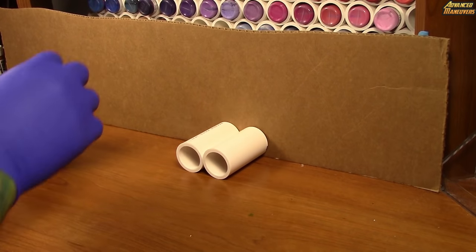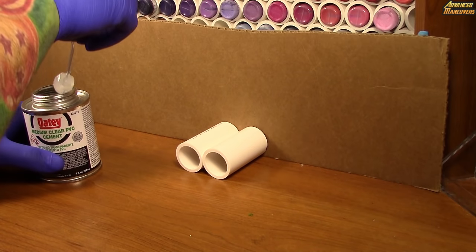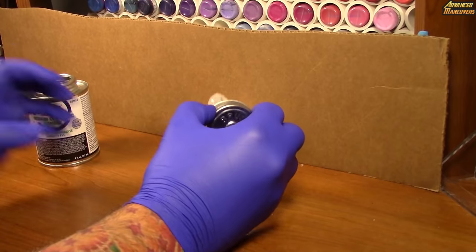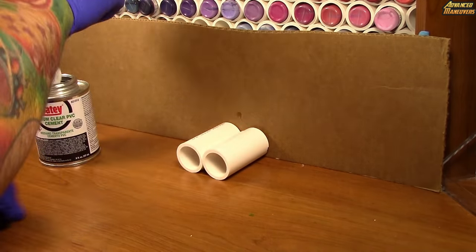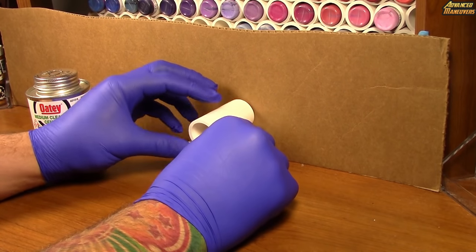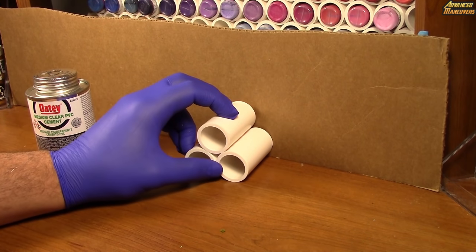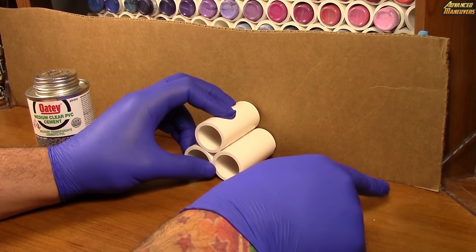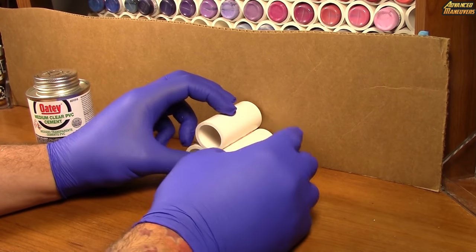You're just going to rinse and repeat this process. Take a little bit of cement, and when doing a top piece just wipe it and drop the next piece of tubing in. As you can see we're already getting kind of a honeycomb effect that allows us to build on. You can build it out lengthwise or build it tall.